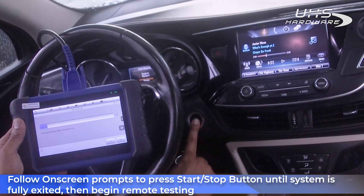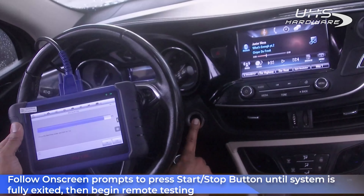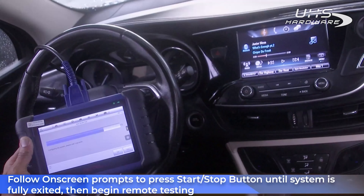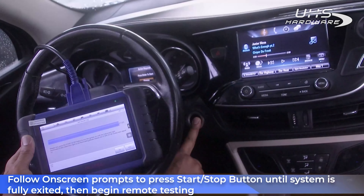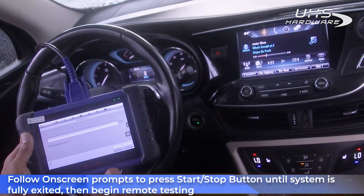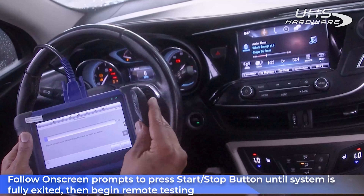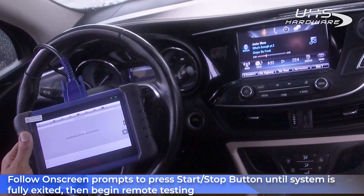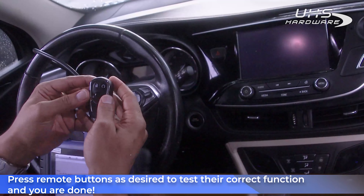Follow the on-screen prompts once again to push the Start/Stop button until the system is fully exited. Then you can begin testing your brand new key. Now we're going to push every single button on the remote to make sure it works, and then we're done.